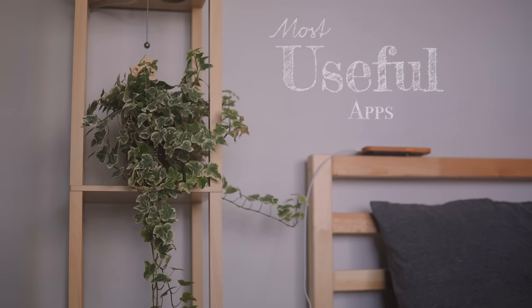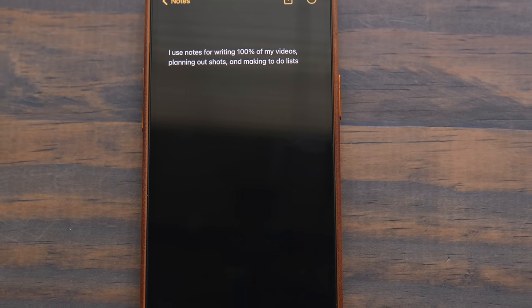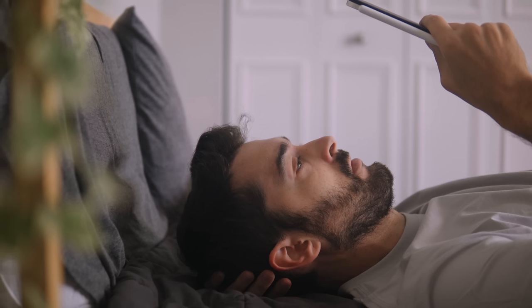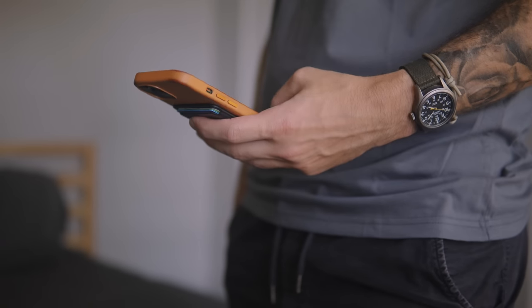These next apps are just going to be the ones that get used the most or are just my personal favorites. The first one is Notes — yes, the simple Notes app that comes with all Apple devices. I use Notes for writing 100% of my videos, planning shots, or just making to-do lists. If I'm writing something in Notes on my iPad but get an idea later in the day, I can add it in Notes on my phone and just have it sync via iCloud seamlessly. There are a ton of apps out there for note-taking, planning, and writing, but I find that the beauty of Notes is that it doesn't over-complicate something that doesn't need to be complicated.